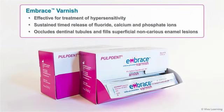Embrace Varnish is effective for treatment of hypersensitivity. The sustained timed release of fluoride, calcium, and phosphate ions occludes dentinal tubules and fills superficial non-carious enamel lesions, helping to reduce sensitivity.